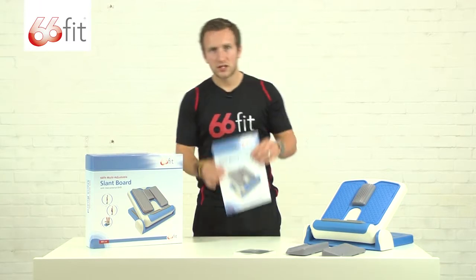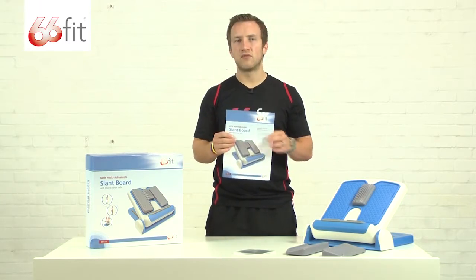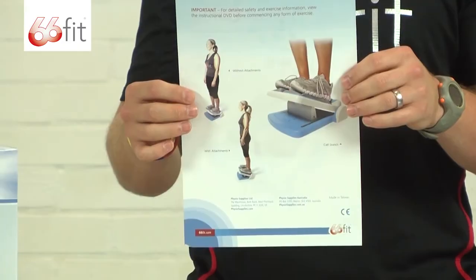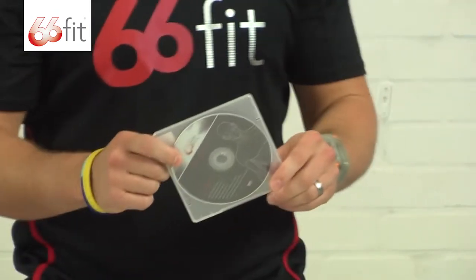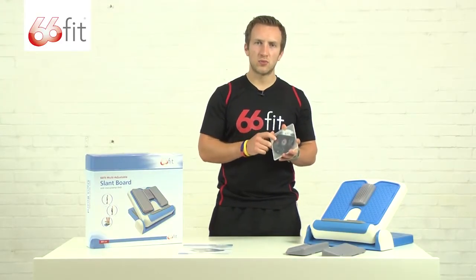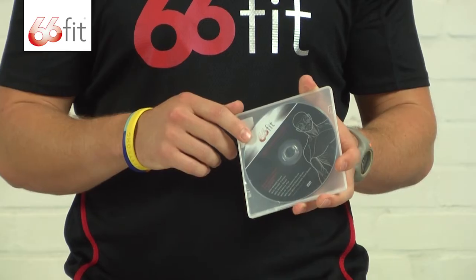Inside the box, you get a leaflet with safety advice — always read that before using this product. On the back there are a couple of stretches for you to use the board for. As well as that, in the box you get this fantastic exercise DVD, which has many more stretches than the leaflet. I'll come back to that later.